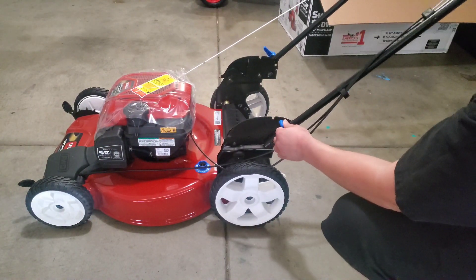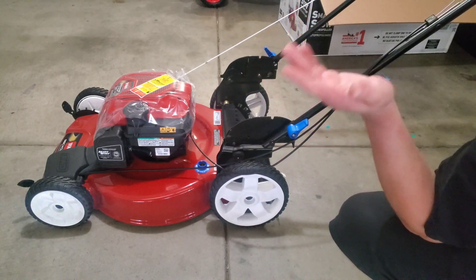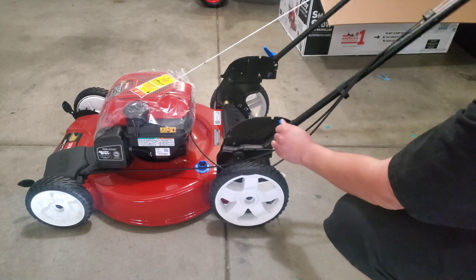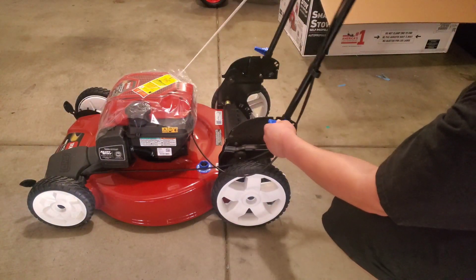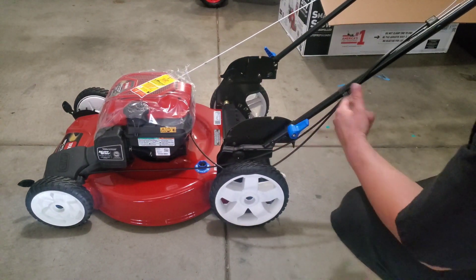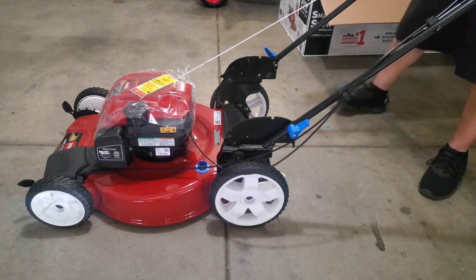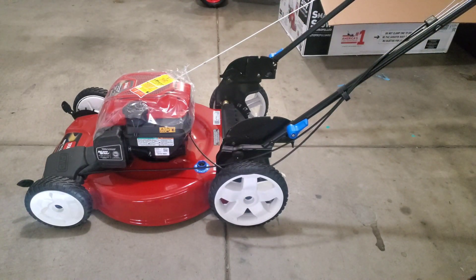It has a little blue clip right here which allows different height adjustments depending on how tall you are - you can lock it at different heights. You can put it this way or that way depending on what you like. I'm going to go ahead and lock it in place right here. There we go. Next, we set up the bagger.